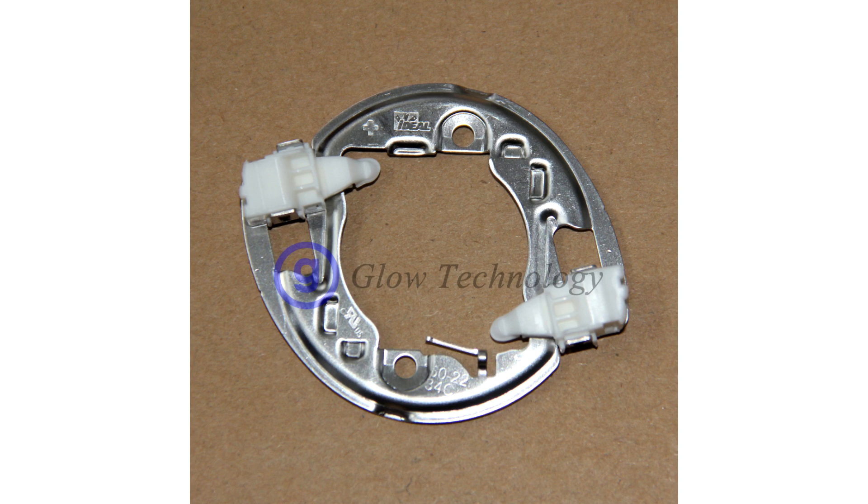Ideal holder for the CRI LED — it stays securely in the CRI with a special attachment. It's called the ideal holder. It's not necessary to solder anything.